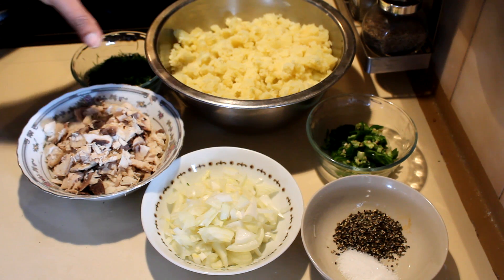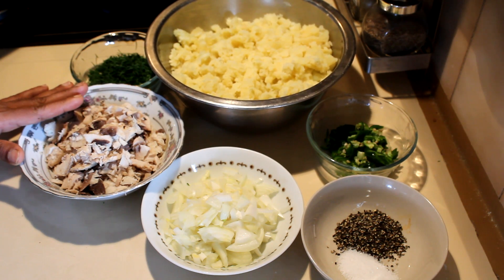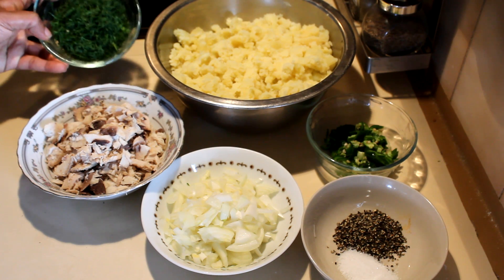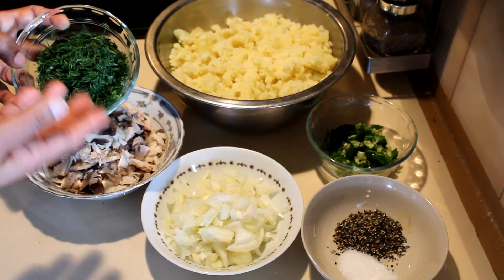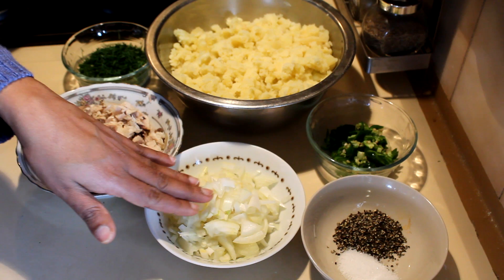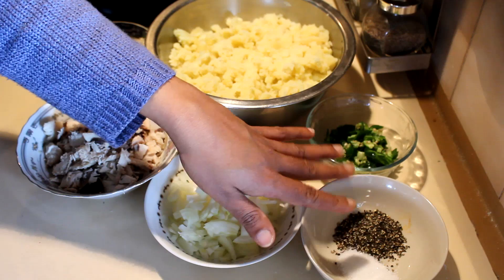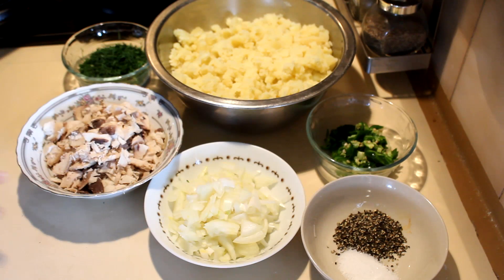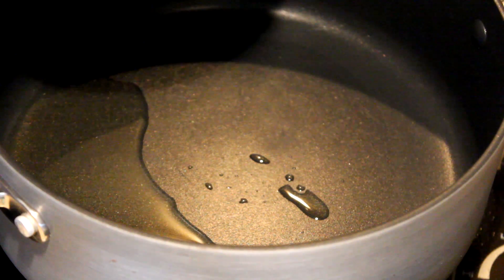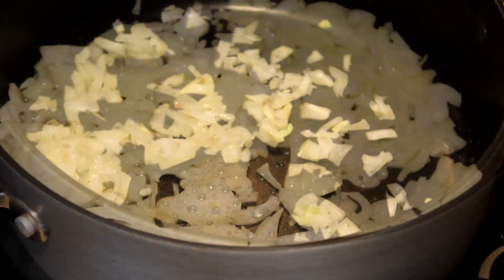For the tuna and potato filling, I have some boiled mashed potato and about 250 grams of fresh tuna — you can use the canned version. Add some dill, as dill goes well with fish, but you can use parsley or any other herb. Also two sliced onions, a tablespoon of pepper, salt to your taste, and some green chilies — this is optional.